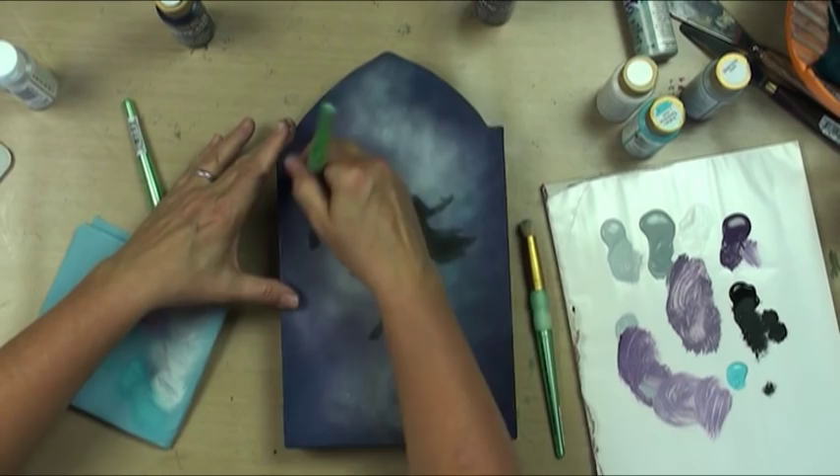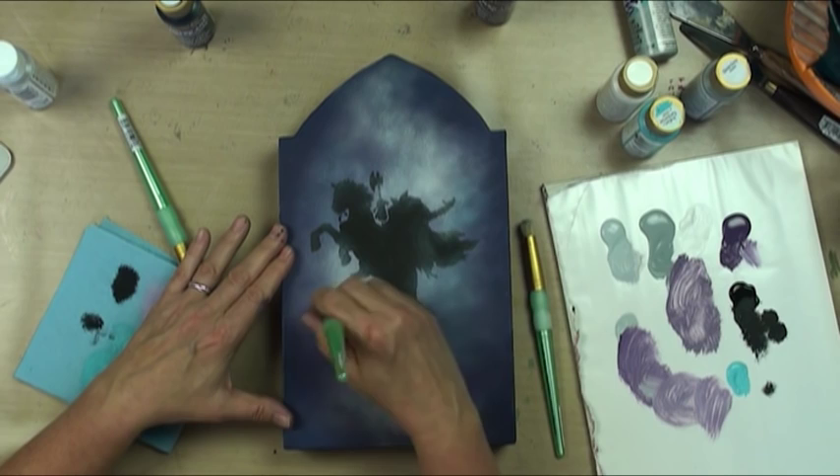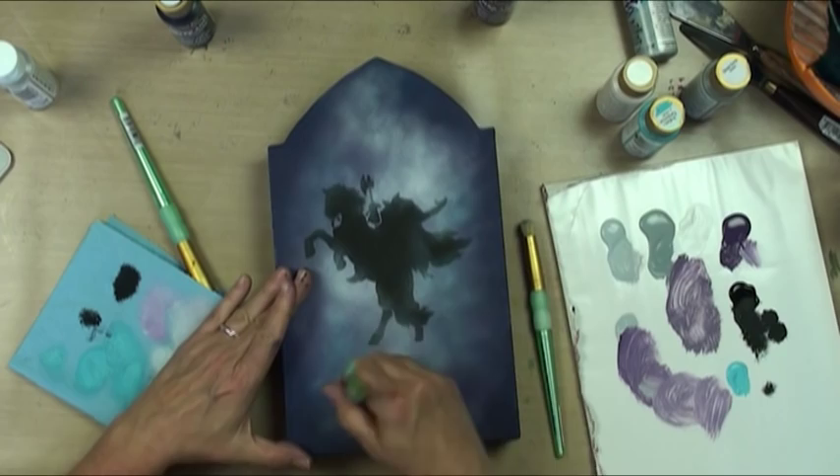I think the dry rubbing technique is awesome, except it eats up paper towels. But if you don't spend enough time rubbing the paint off, then you get very big surprises, so make sure you spend some time on the paper towel. We're getting that kind of eerie look — I want to make it a little bit smoother and not have any polka dotting.